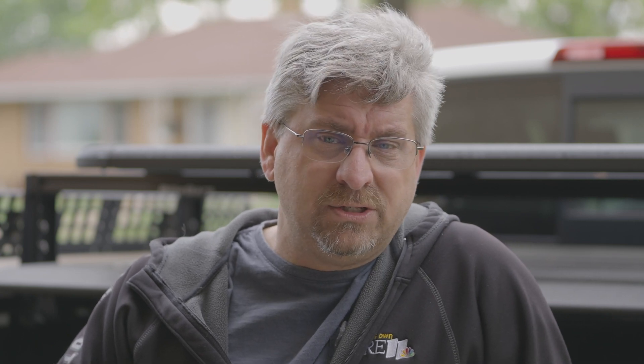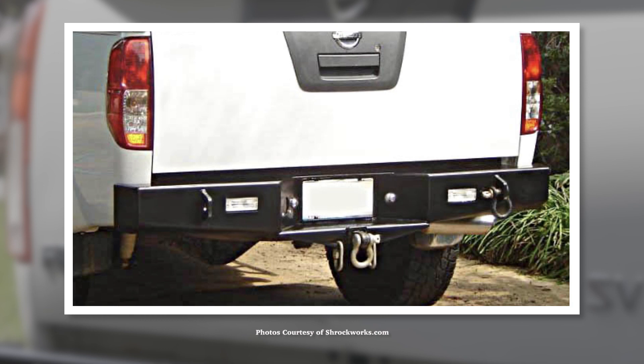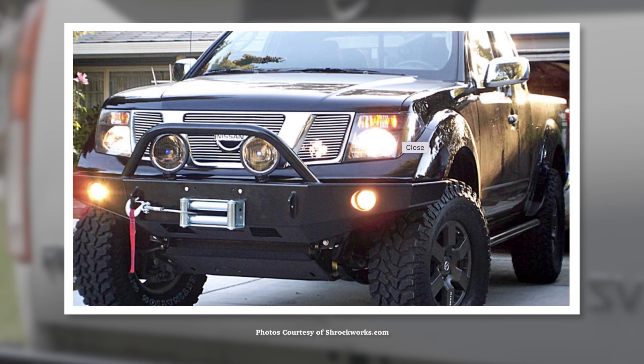There were a lot of choices I could go with to replace the bumper, but I decided to go with Schrockworks. They're really well known for doing off-road bumpers and they've been doing Nissan Xterra and Frontier parts for a long time. I've already got the Schrockworks skid plates, so it was kind of a no-brainer and I'm really happy with it.